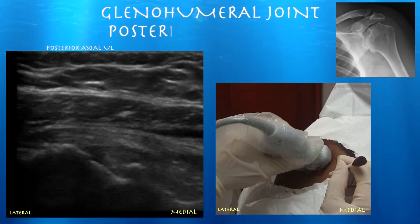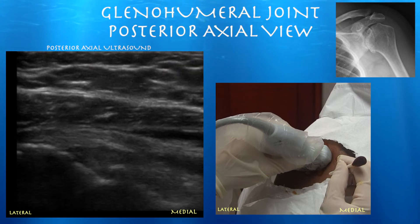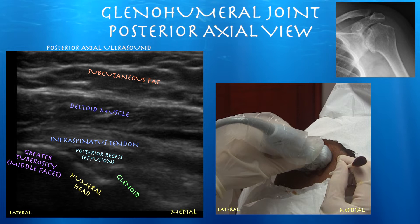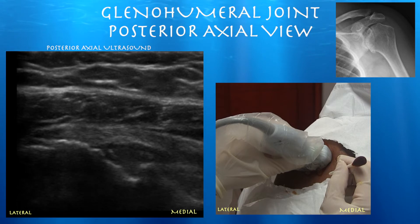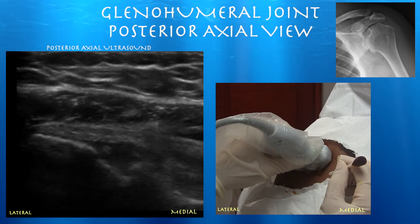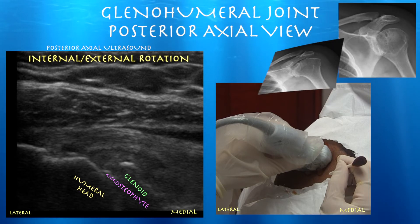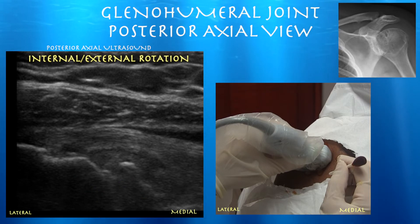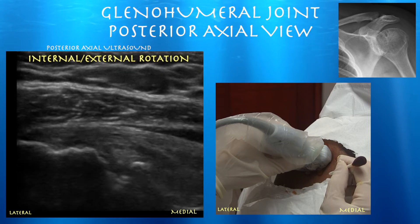The whole work of this procedure is essentially done before the injection — you want to anticipate where the needle is going to go. You have to identify the humeral head, the glenoid, the infraspinatus tendon, and deltoid muscle. You essentially want to aim right between the glenoid and the humeral head, which is where the joint space lies. Sometimes you can mistake the greater tuberosity for the humeral head, so internally and externally rotate the arm to see the articulation of the humeral head with the glenoid.